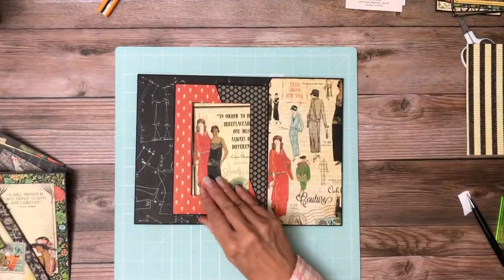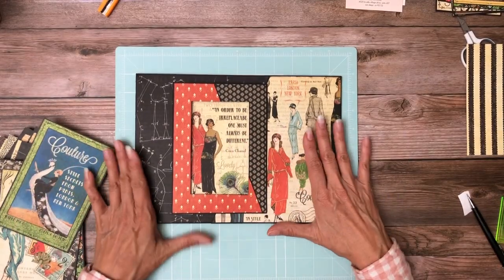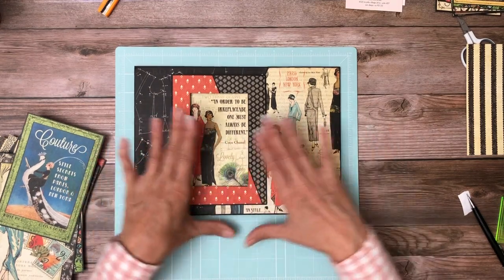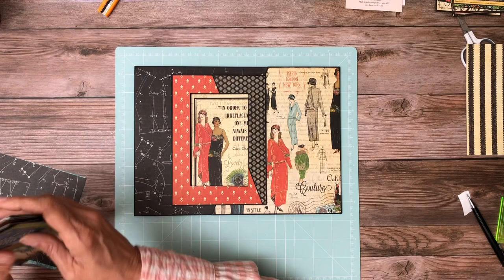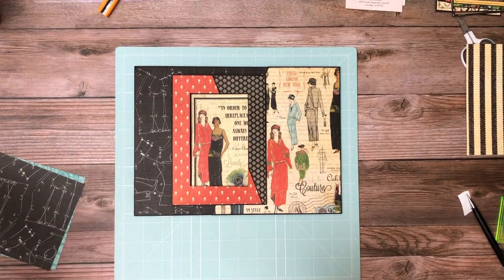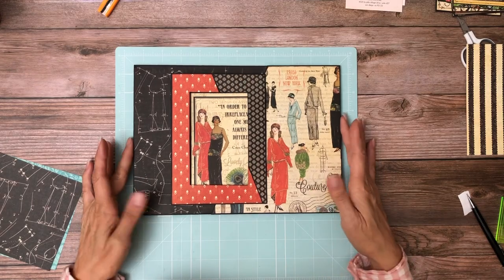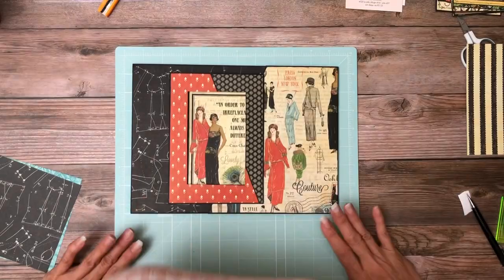I am going to call it done for page six, and we're going to work on page seven. The measurements are different but all the designer papers are the same that I've selected. I will be back as soon as I do a little bit of housekeeping and get my flaps and everything lined up for page seven. I hope you guys enjoyed — back soon.